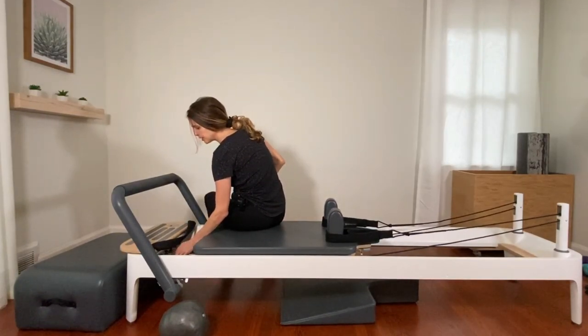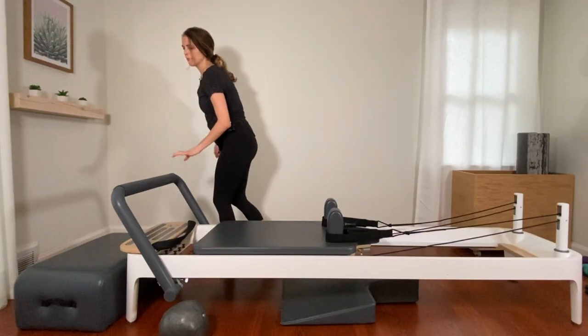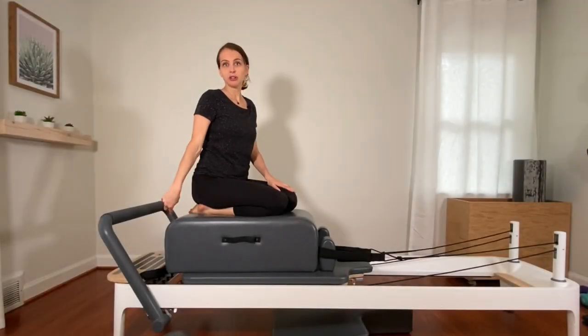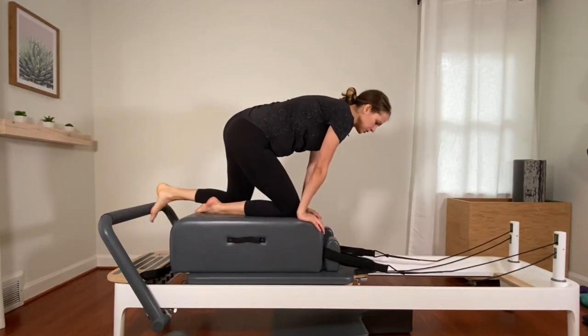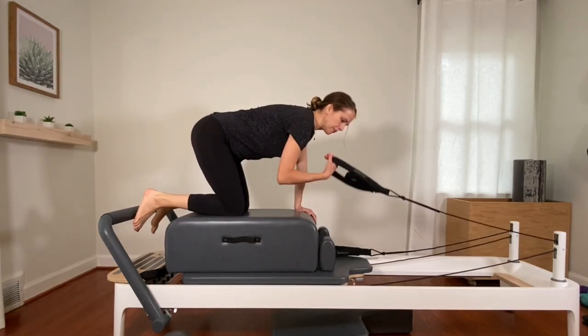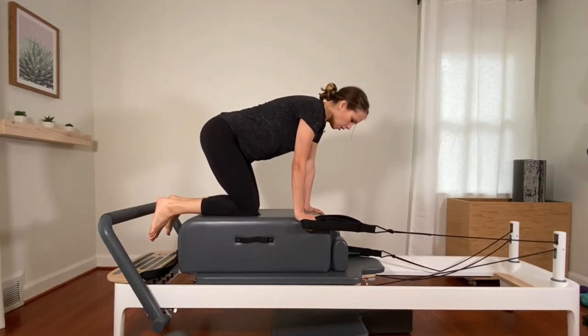Switch right away to one blue spring only and take off your yellow spring. The bar can stay as is. Grab your boxes and put them on the long way. So still on that medium blue spring, box on the long way. Come up into your hands and knees — knees slightly in front of the hips is fine. Grabbing the strap — I'm going to grab my right strap, hand inside the longer loop.